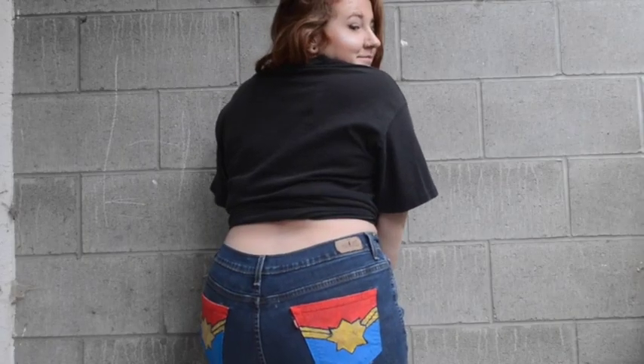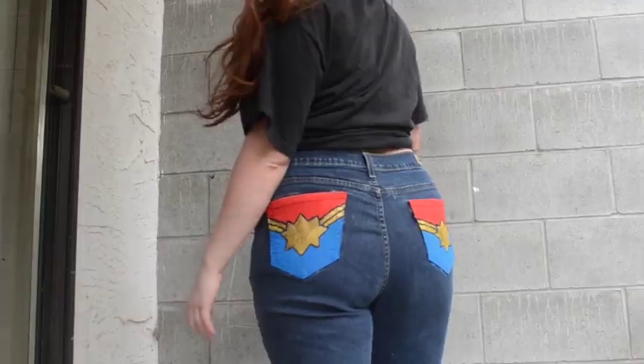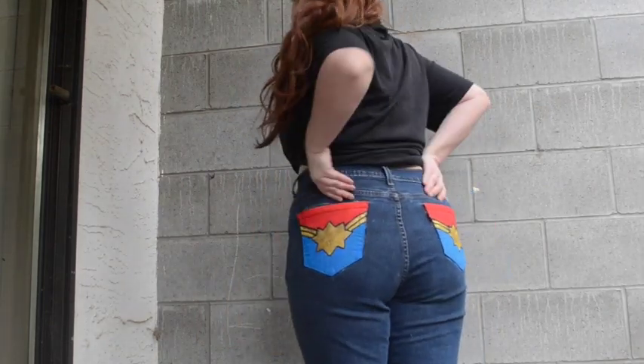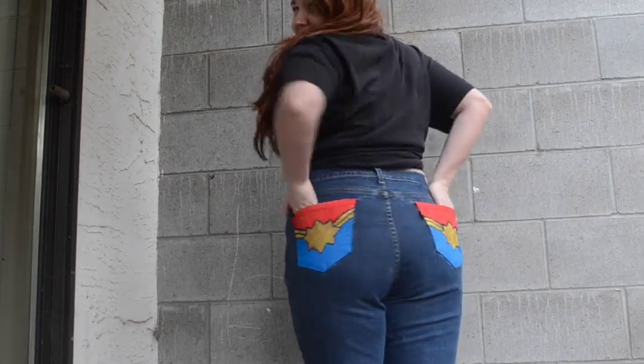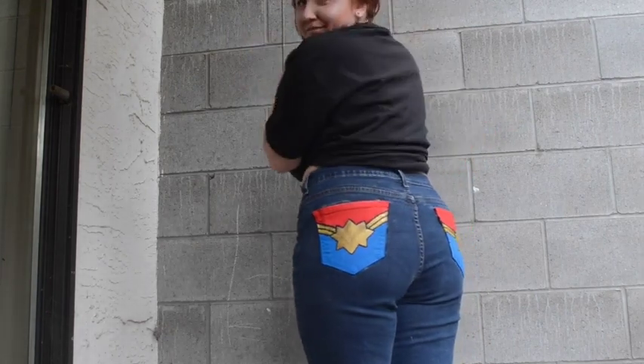Thank you so much for listening to me ramble about Marvel. So this is the final product, and I'm pretty happy with it — it was a lot of fun. Thanks so much for watching, and don't forget to subscribe. I will see you guys in the next one. Bye.